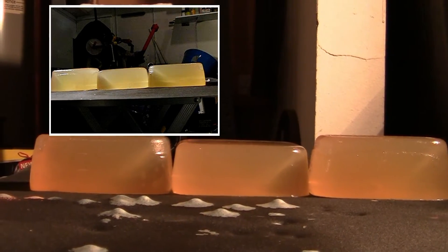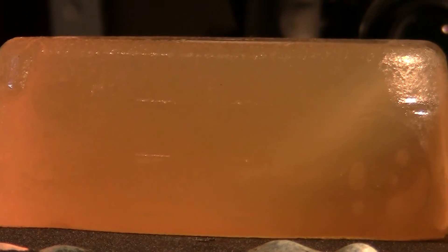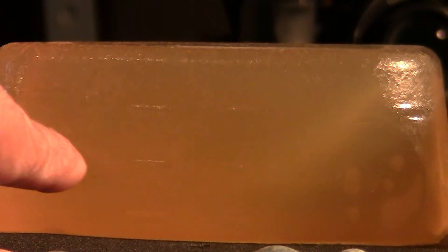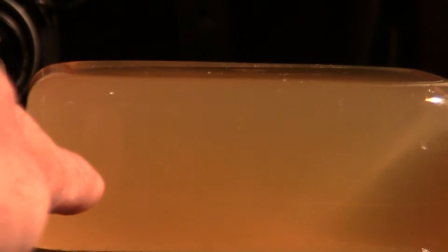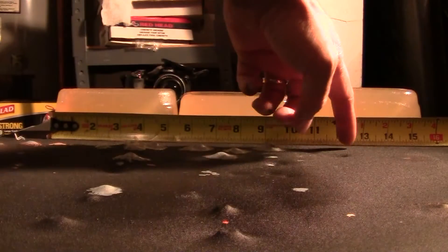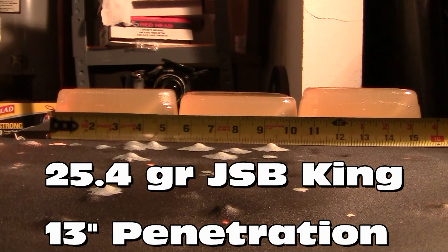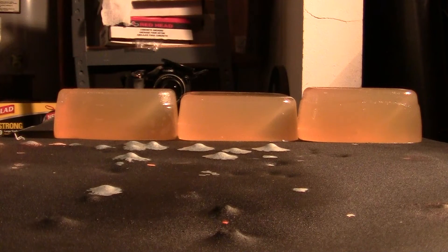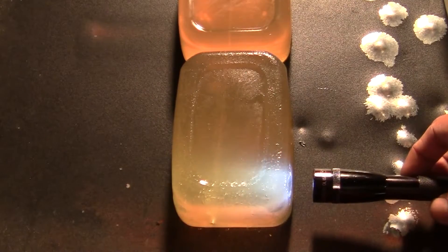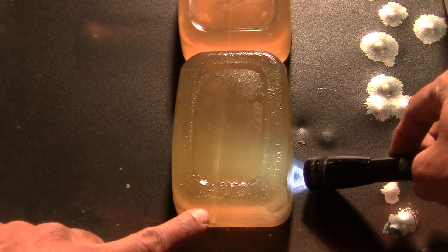Looks like it made a clear path right through here, then it starts going down a little bit, and right here you can actually see the pellet. You're looking at exactly 13 inches on the money — 13 inches. Let's try to recover the pellet and see what it looks like. Here's the very first block and you can clearly see the path right here.